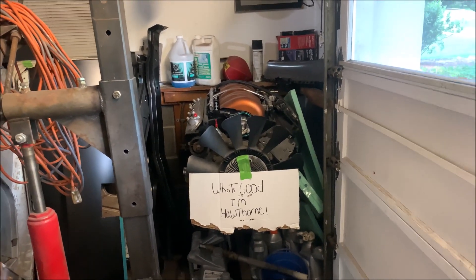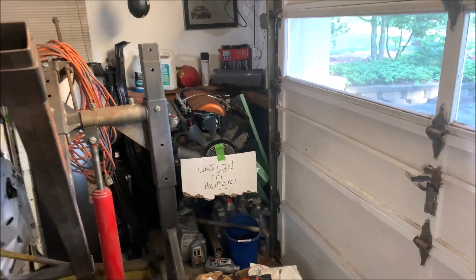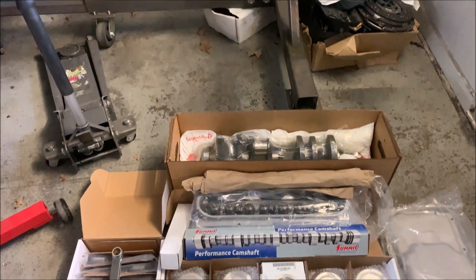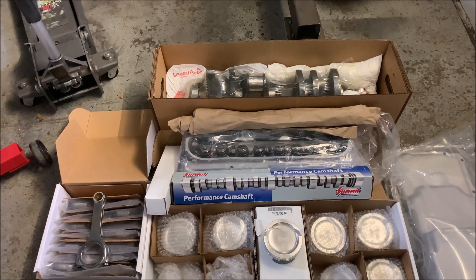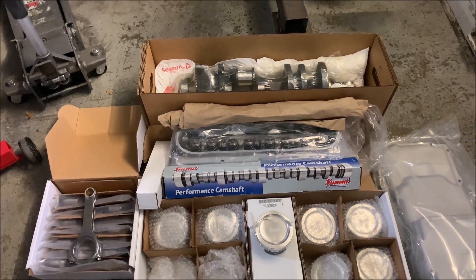So I'm going to take one of these 4th gen 6.0s that I have laying around, completely strip it, bring it to the machine shop, have the block machined, and install a new rotating assembly from Summit Racing — exclusively from Summit Racing — the Pro LS line.